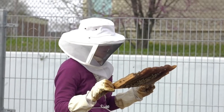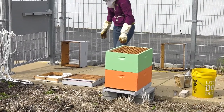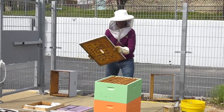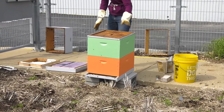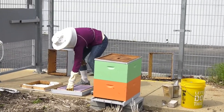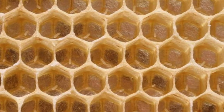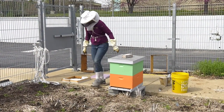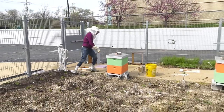After inspecting the frames, Hannah was unable to find the queen and isn't confident that the few cells she saw with what looked like eggs were actually that. Normally it's much easier to see egg cells because the queen goes along the row depositing eggs in all the cells, so there's a uniformity to it — which she didn't notice. At this point she's going to put everything back and have some discussion with other beekeepers about the next steps.